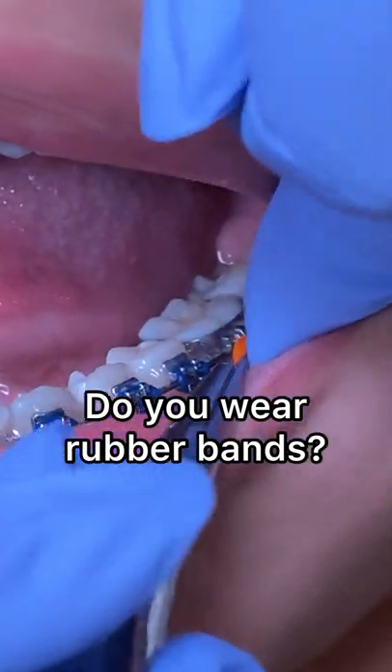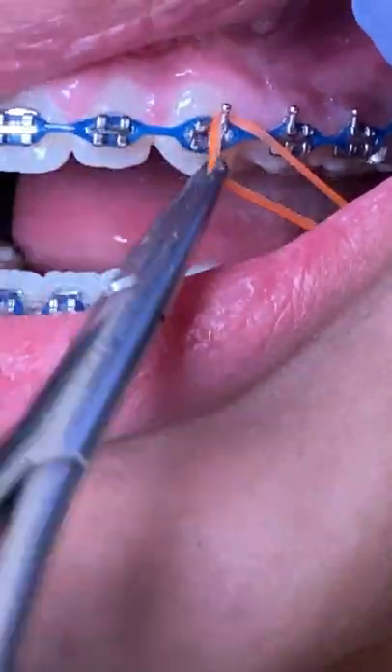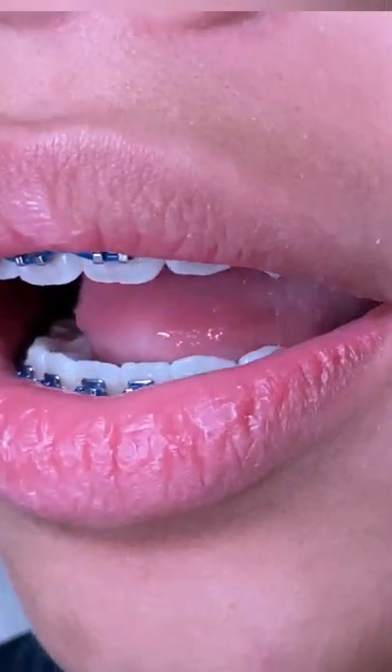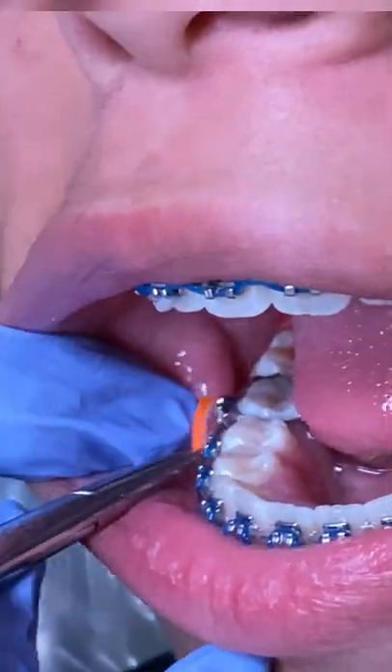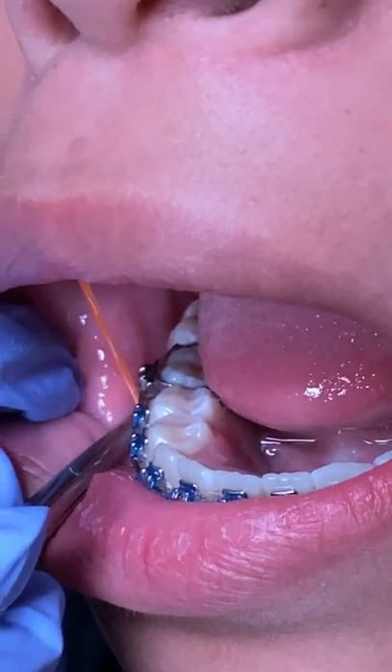Hey everyone, this is Abby, your favorite hygienist here at Two's Time Family Dentistry. Today's video is really cool — we're going to show you something that patients always ask at their first appointment: am I going to wear rubber bands? Yes, eventually at one point you do, as you can see in this video.